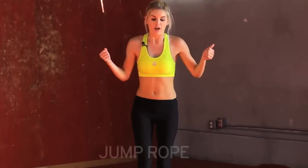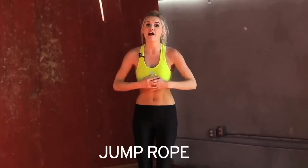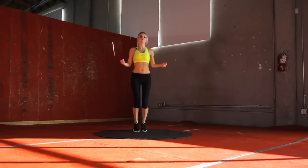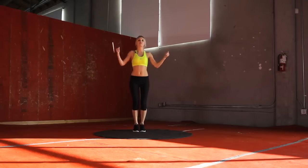Now I want you to imagine that you have a jump rope. We're just going to do 10 seconds of different things pretending that we have a rope with us. If you have a skipping rope at home, even better, you can use it. We're going to do 10 seconds just jogging on the spot, just little jumps. Just thinking about using that skipping rope.